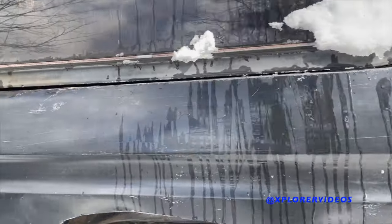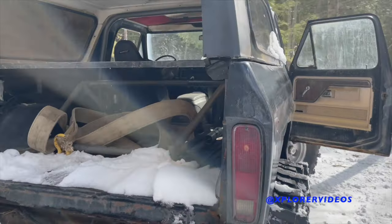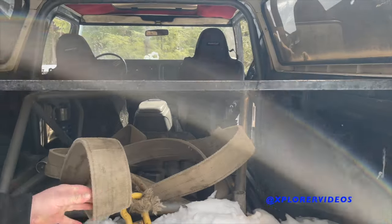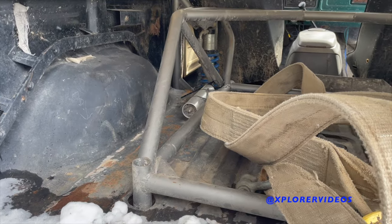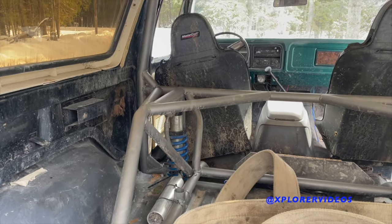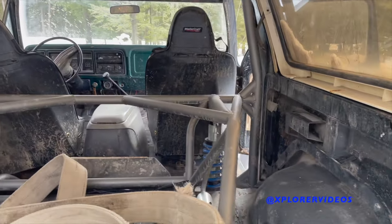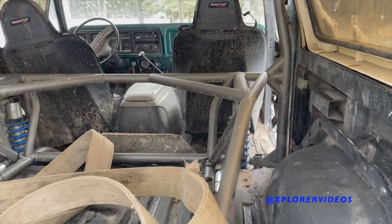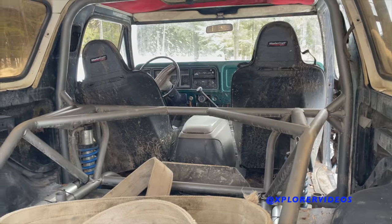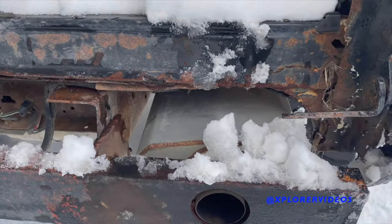It's definitely a cool rig — you don't really see these things out on the trail very often. This is the bed cage, soon to turn into a roll cage. It's painted with SteelIt. It'll eventually be a complete roll cage — you can see the trail ties into the main hoop. The seats will be mounted to the cage like they should be.